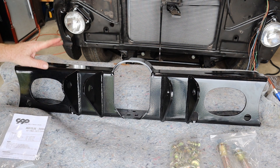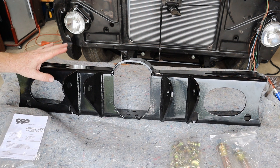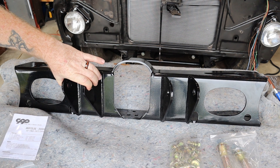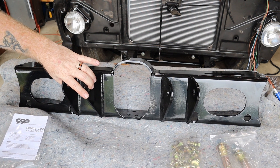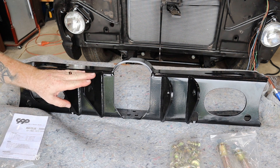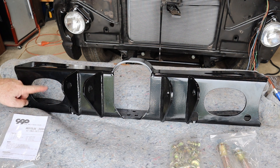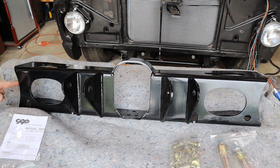What we're replacing the stock with is the CPP center crossmember for the 63 to 72 C10s. A few things I really like about this: one is the correct angles for the stock trailing arms, since we did not have adjustable trailing arms, so this will make the pinion angle correct. These cutouts here, which we're actually going to use for exhaust, save us from having to buy a hole saw and worry about cutting the original. In addition to that, they have these little swoops on the side to be able to run all of our wires as well as brake lines without having to take anything off.